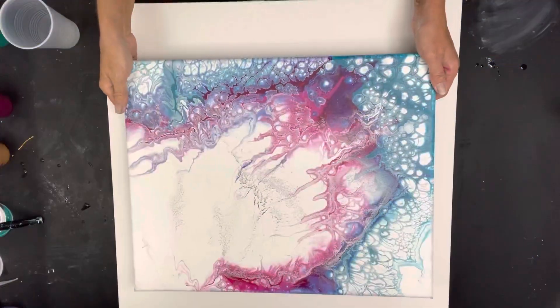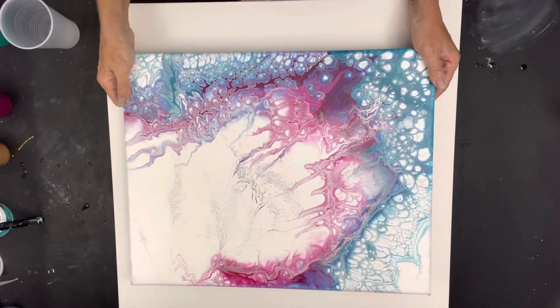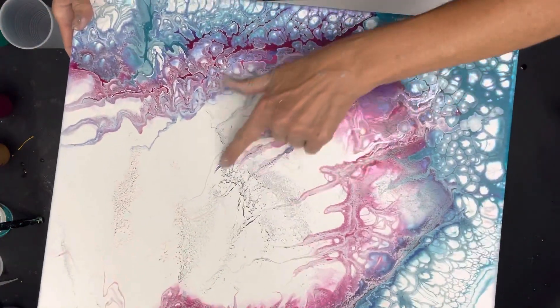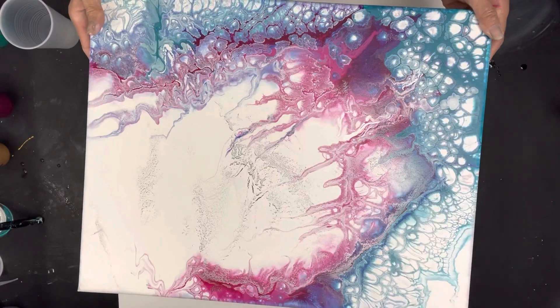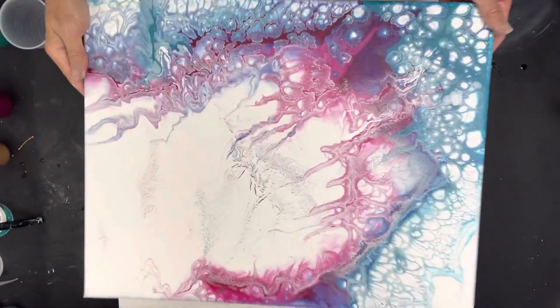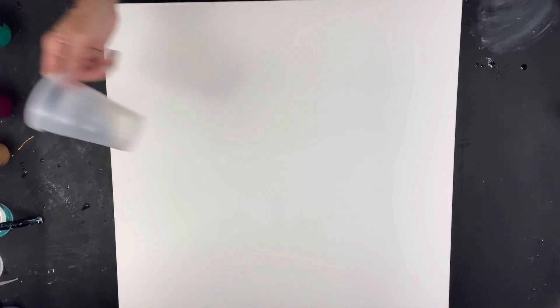Hey guys, it's Michelle. Welcome to my channel, Grateful Creations. This one I did a couple days ago - it was a pour over. This is what you're risking when you're pouring over something: you have some splitting and then a little bit of the paint from underneath the canvas showing through. I'm going to make an attempt to fix this and I will do it on camera, but not today. I had to show you that because stuff happens.